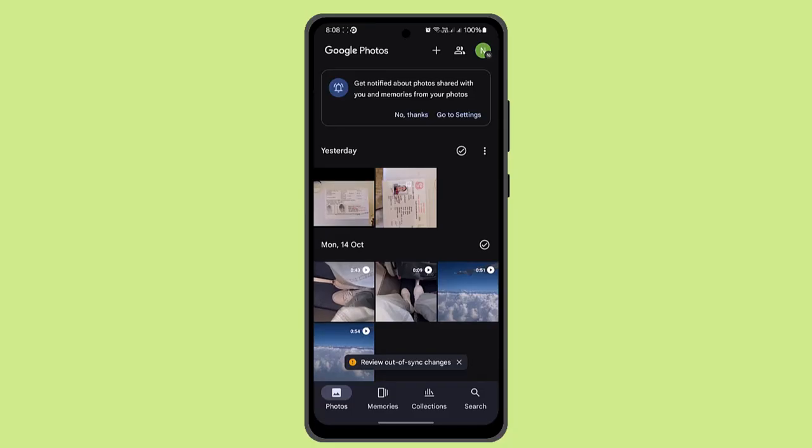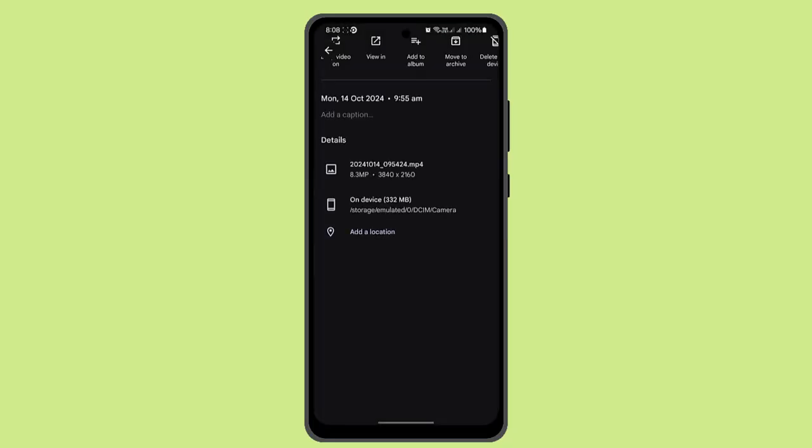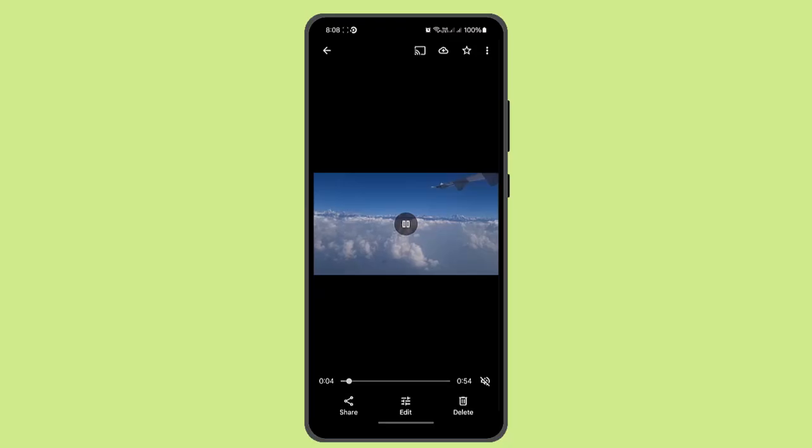Now you can delete photos individually — long press on a photo and swipe up. Then press the bin icon at the bottom to delete that photo.